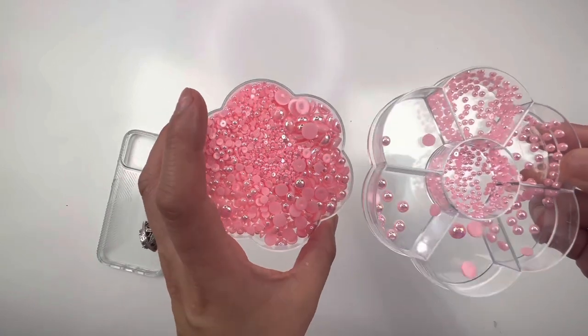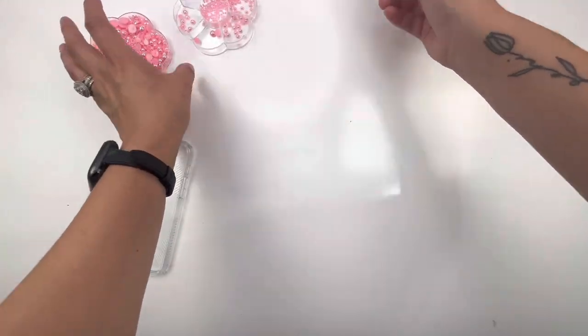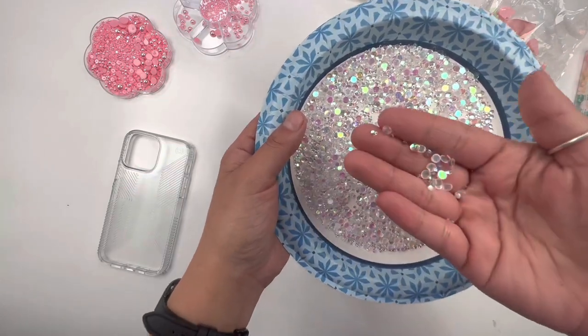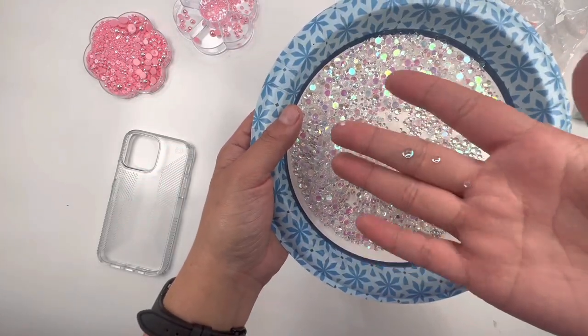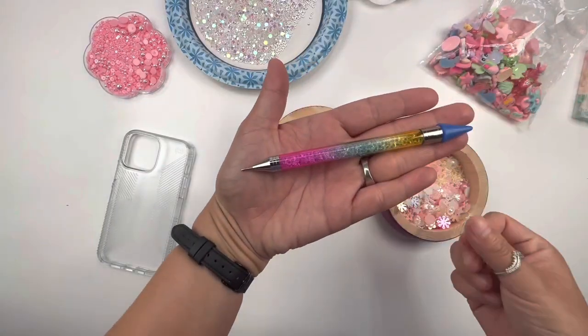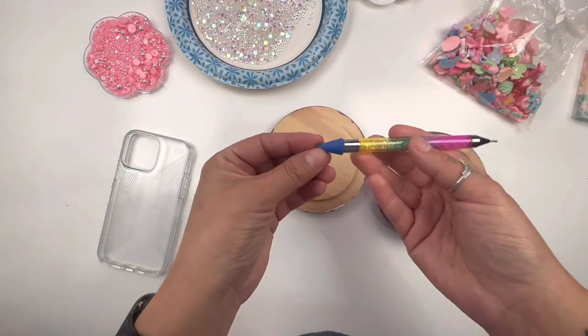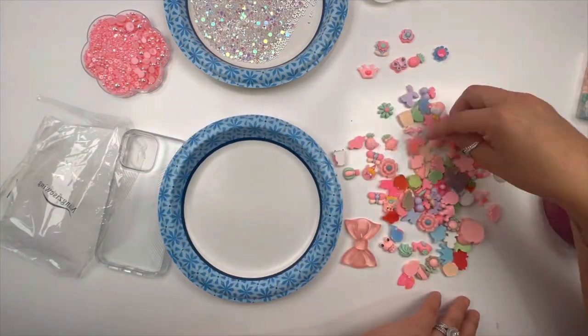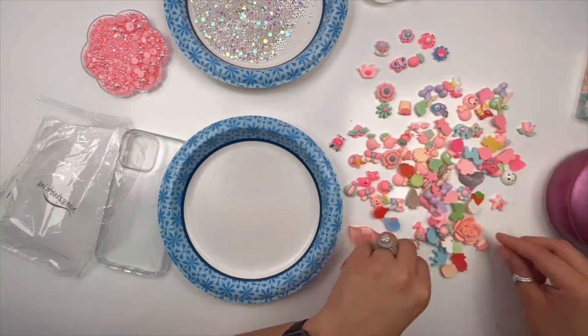Rhinestoning things — it's addicting like tacos. You can't just do one; you have to have more and more and then you crave it all the time. These rhinestones I'm showing you here — the pink ones I got from Amazon, this wax pen I got from Amazon. I'm also going to link the other really beautiful opal bubbly-looking rhinestones for you.